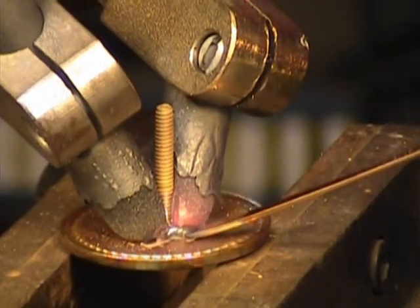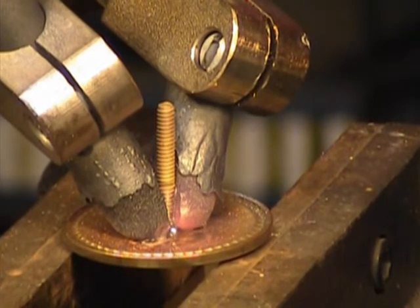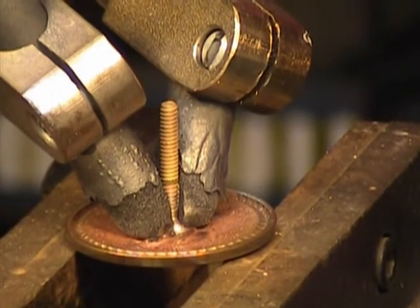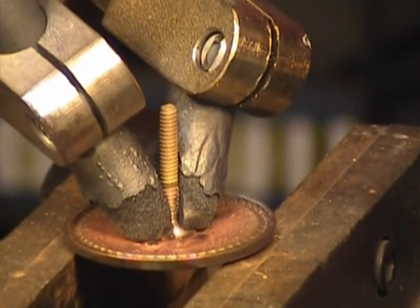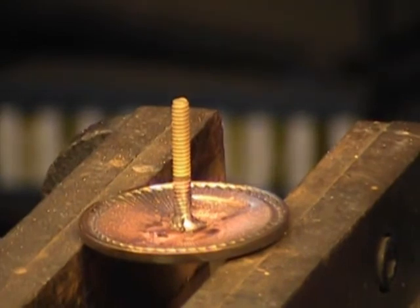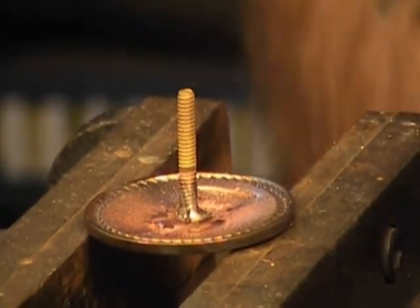Again, I want to try and feed a little extra braze on there. That helps me know that the medallion part has gotten hot enough for that braze to wet to it. I've let off the power and now I'm just holding it in place, giving it an opportunity for that braze to re-solidify. And the braze doesn't stick to the carbon electrodes.